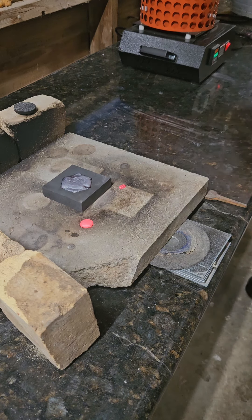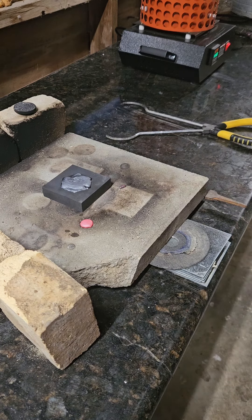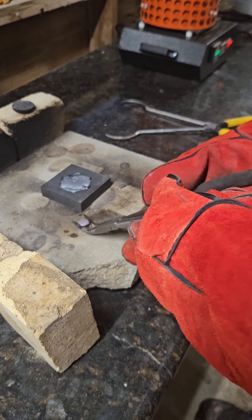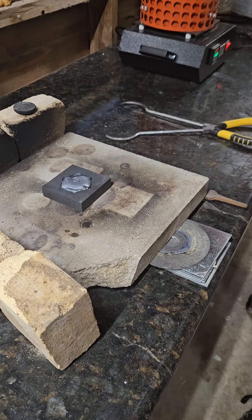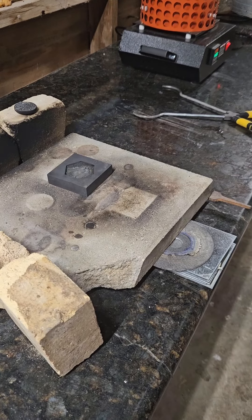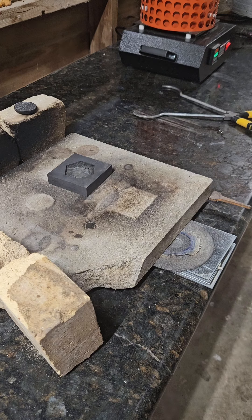I don't know why I did that. I think I'm going to have to put these right back in the furnace anyway because I don't like how that turned out. This is extremely difficult to work with this material. I just beat the hell out of that thing to fit it back in the crucible. I turned my furnace up from 1111 up to 1120 Celsius, and we're going to see if that temperature change is going to work for us.